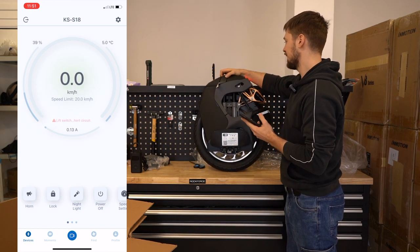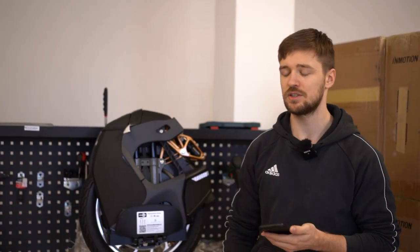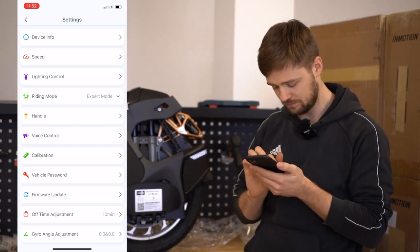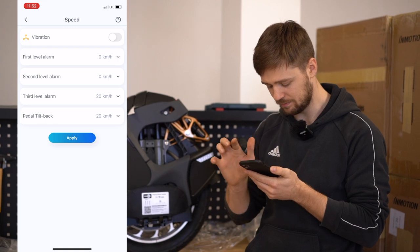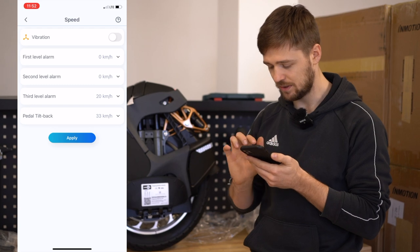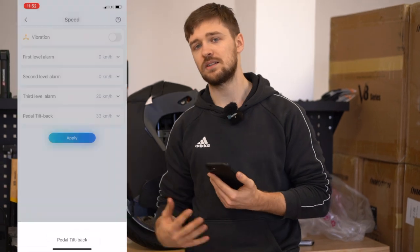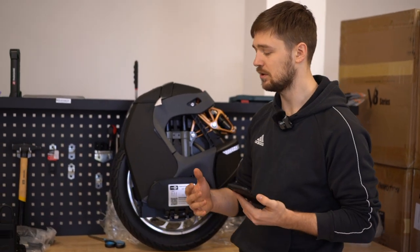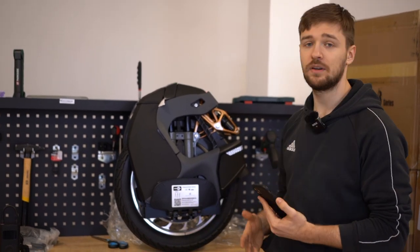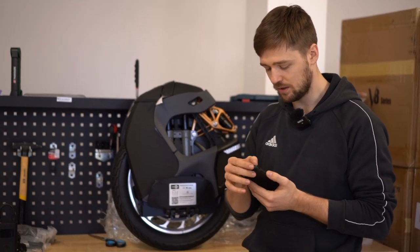With Kingsong you'll still have a speed limit for the first six or ten kilometers on the wheel, depending on the wheel — so you won't be able to go above, let's see, 20 kilometers an hour. I can raise the tilt back to 33, but I can't go faster. The top speed here is 50 km/h, so we need to actually ride slowly for a bit and then you can unlock the wheel. It's cool if you're just starting out, but if you're upgrading from one Kingsong to the next, it's a bit annoying. But it's just six or ten kilometers and then you can unlock the top speed.